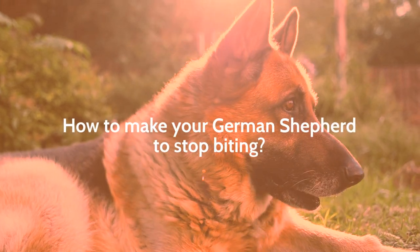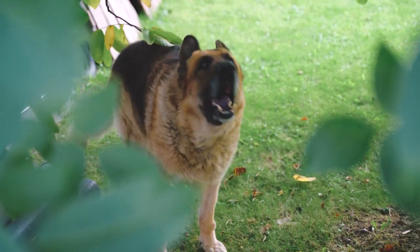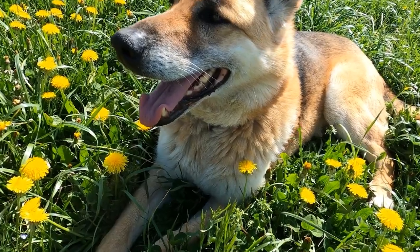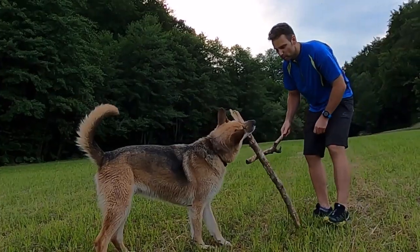How to make your German Shepherd stop biting. Welcome to Woof Tips. In this video, we will show you how to train your young friend good manners. After you've watched, we're sure it will be easier for you to train your German Shepherd.